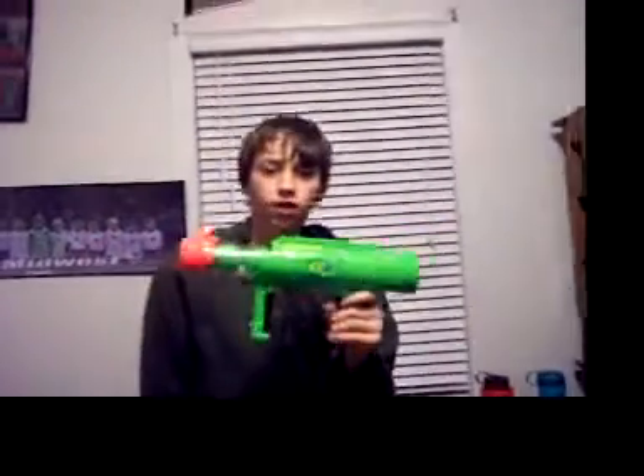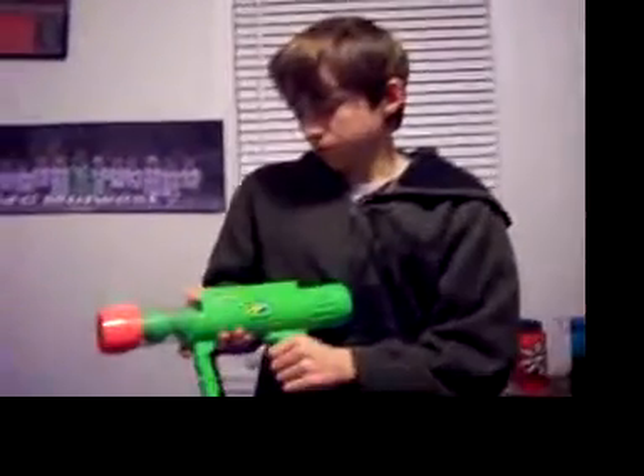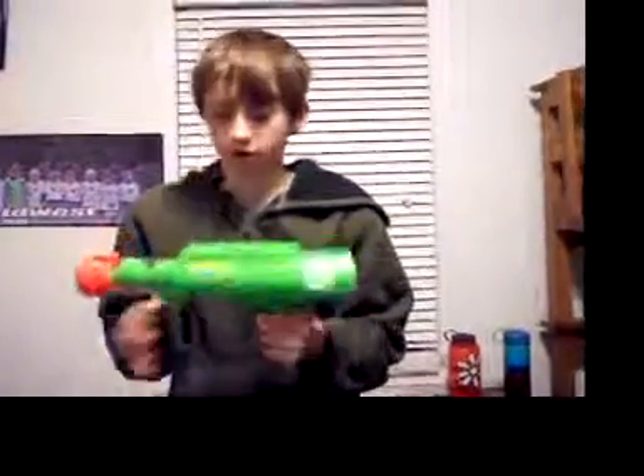Hey guys, this is the Nerf review of the ball blaster. I'm not sure what the actual name for this is, but I think that it might be the Reactor. No promises though, don't take my word on that.